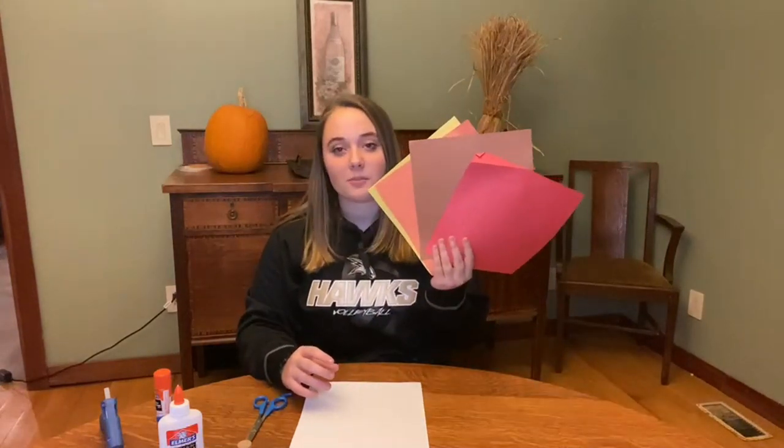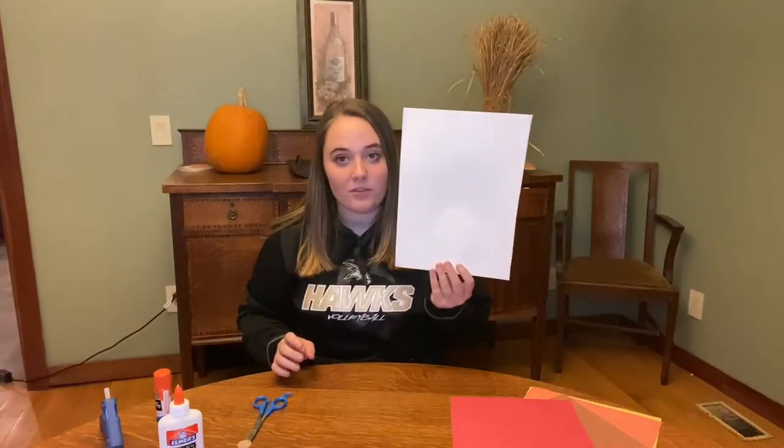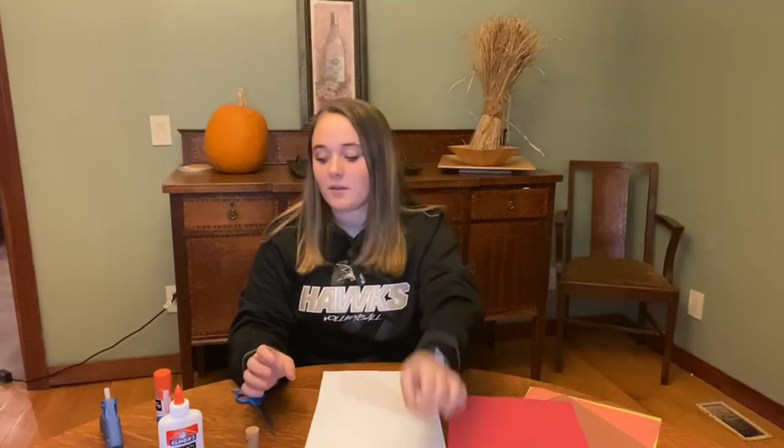First, we're going to make a turkey placeholder made with a cork. For this you're going to need an assortment of construction paper — I chose Thanksgiving colors but you can use whatever colors you want — white cardstock or construction paper, scissors, a cork, a toothpick, a pen or marker, and your choice of glue.